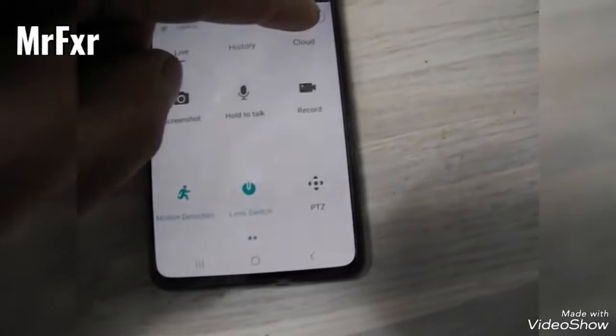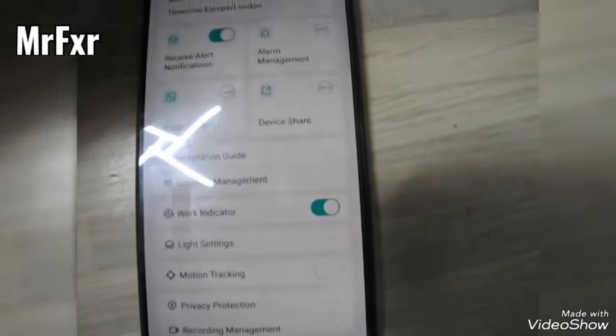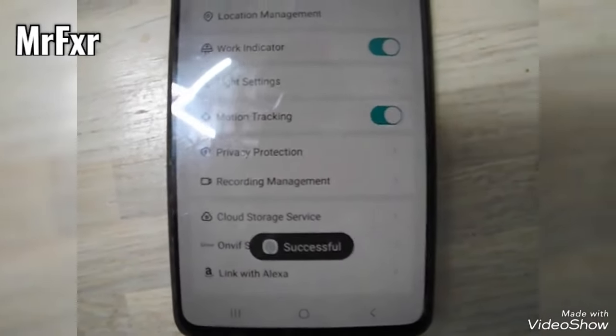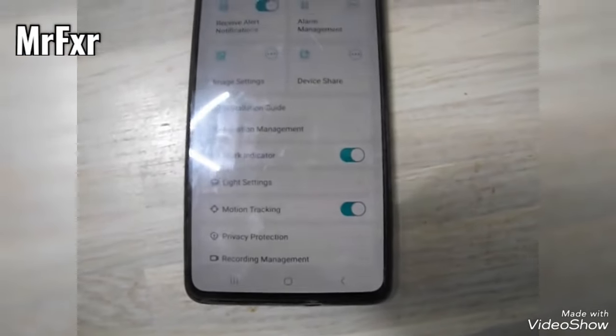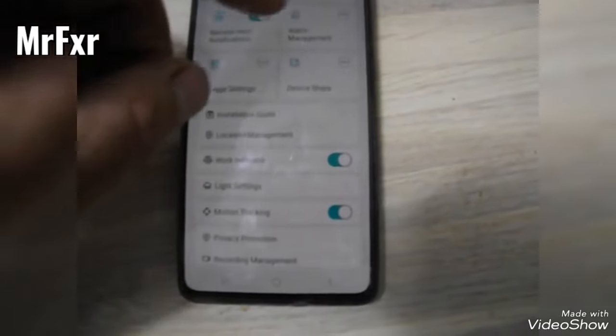You can adjust from standard definition to high definition — I'll put it on high definition. You've got settings in the very top corner. Press settings and you can choose all sorts of things. You've got motion tracking — that comes off as standard so you need to click it on, and then as you move in front of the camera it will turn around and follow the person. You can change light settings, alarm management, device sharing, image settings, how you're going to receive notifications, and motion detection settings.